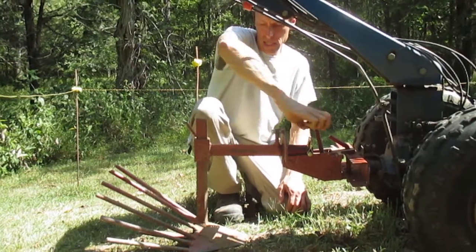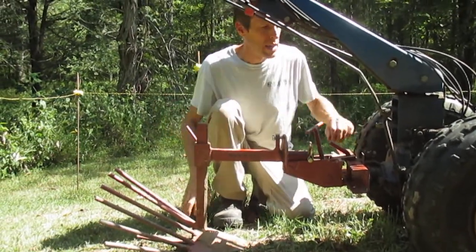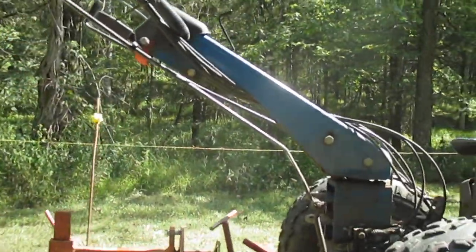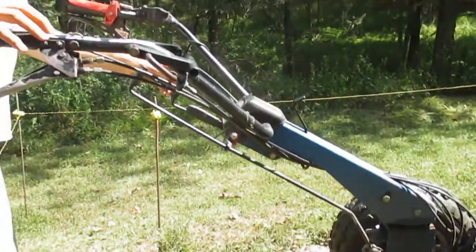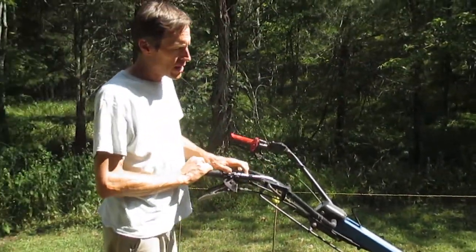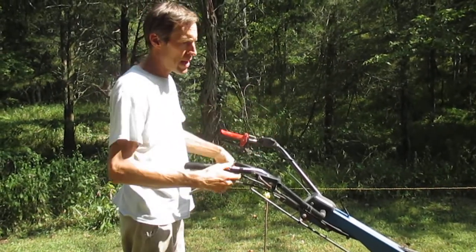I'm going to crank this up about like this — from experience that should be about right, and I may have to adjust as we go. I'm going to run the tractor in a pretty high gear, probably third, to get some velocity through the soil. I'm also going to lock the tractor wheel differential to lock the two wheels on the axle together so I get maximum pulling power.